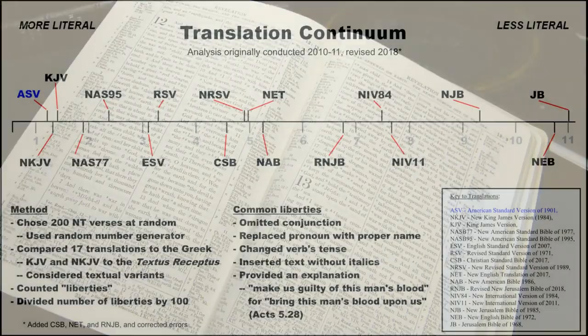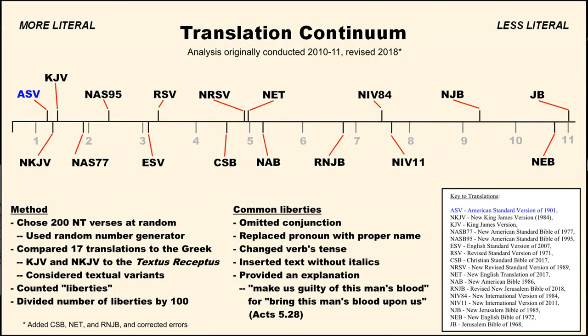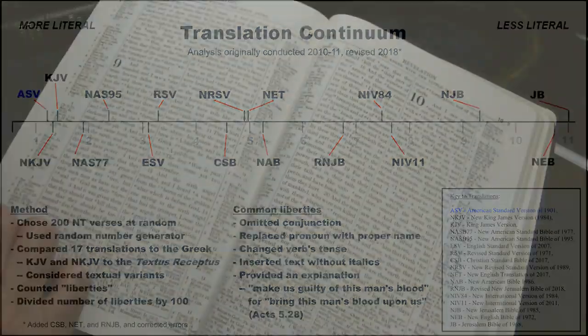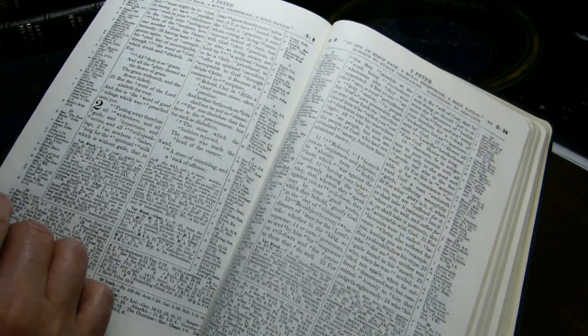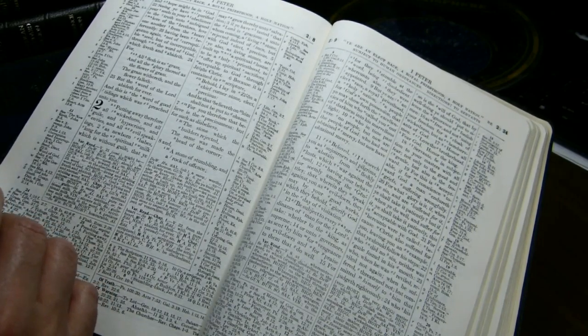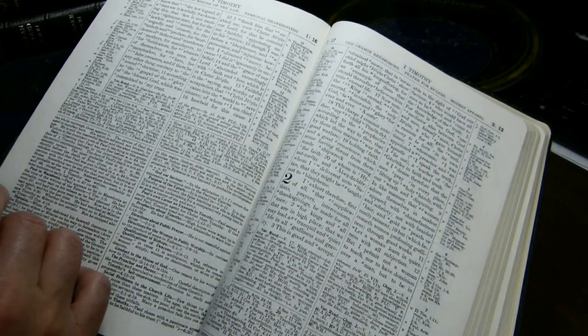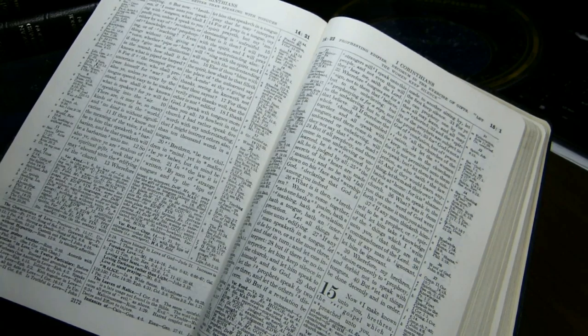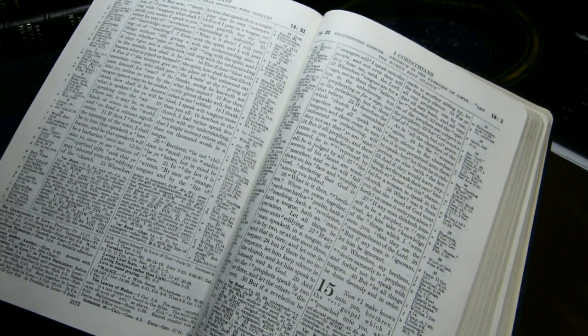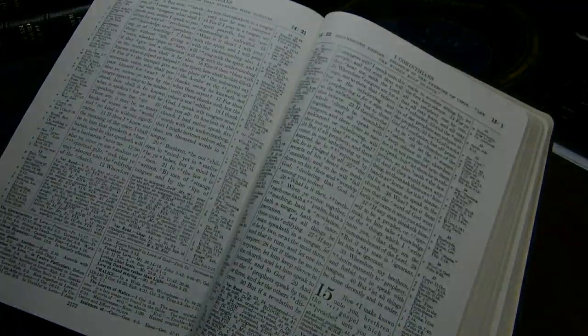The American Standard Version, of the seventeen or so translations I've scored to date, is the most literal. By the way, I'm working on the Revised English Bible and should have that done in a few weeks. I think this is the best setting for the American Standard Version that's available — I wish someone would bring it out with modern printing techniques. Thank you for watching this overview of the Logos Complete Study Bible. Please remember to hit the like button and subscribe to the channel if you haven't already.